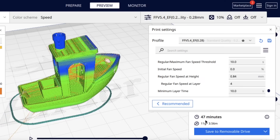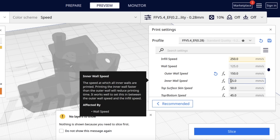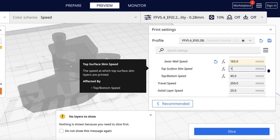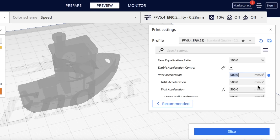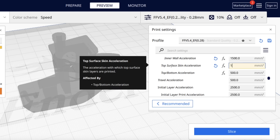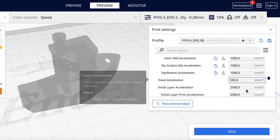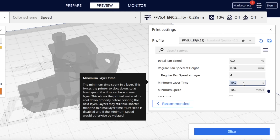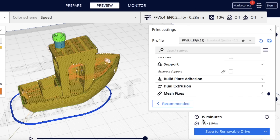I went into Cura and used my version 5.4 extra fast 0.28 profile, which normally takes 47 minutes to print a Benchy. I bumped the temperature, bumped the speed up to 250mm/s as they said it could handle, and raised the wall speeds and surface speed as well. I upped the acceleration to 2500 — their stated maximum — with 1500 on the outer wall. This should kill this print; on a normal Ender 3 it would shift all over the place. I also reduced the minimum layer time to one second. Sliced, it came out to 35 minutes.